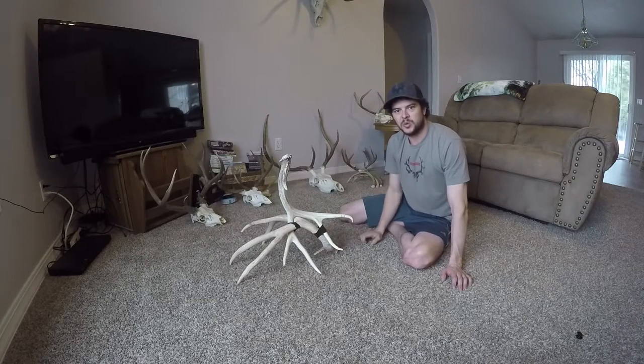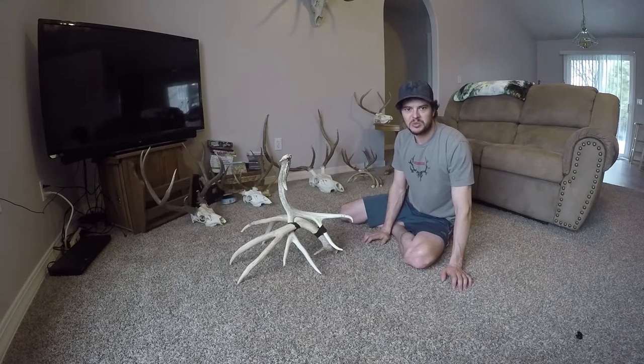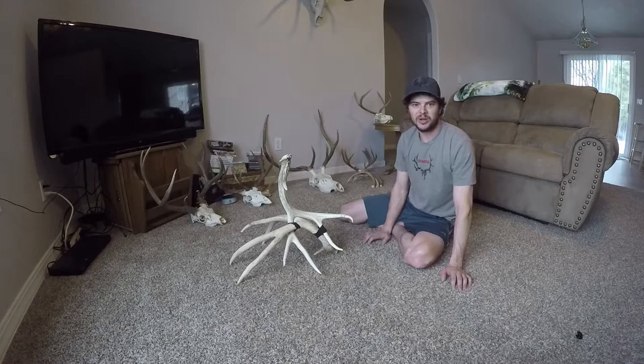I'm also going to be making more videos as this lamp comes together, so make sure you subscribe so you can follow along and see how I do it.